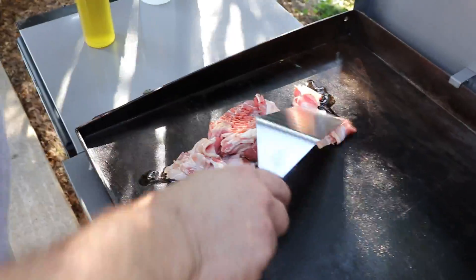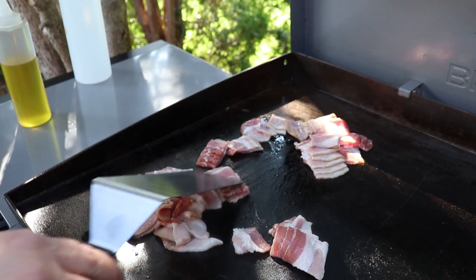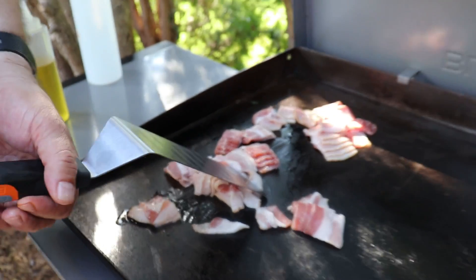Get our bacon on, and then we're going to get our brussels sprouts on right in with the bacon — delicious. And then we got our chicken going on. If you'd like to take a look, it's looking beautiful.